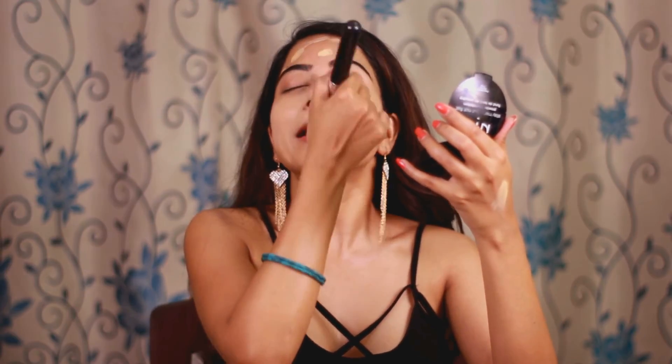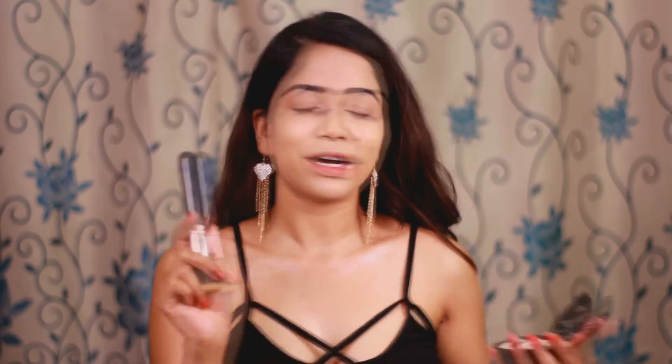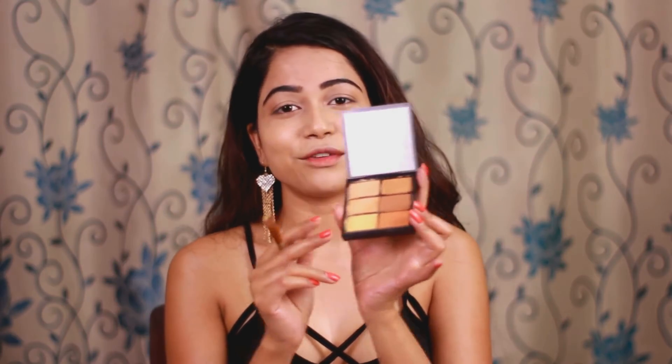If you want to know more details about this foundation, you can go ahead and watch my review video on it. As you can see, I don't have any dark circles or pigmentation around my mouth right now. Now I'm going to show how I use the highlighting and contouring shades from this palette. Firstly I'll highlight my face. You can use this yellow shade under your foundation to achieve a yellow undertone, because sometimes it's very hard to find a yellow undertone foundation.